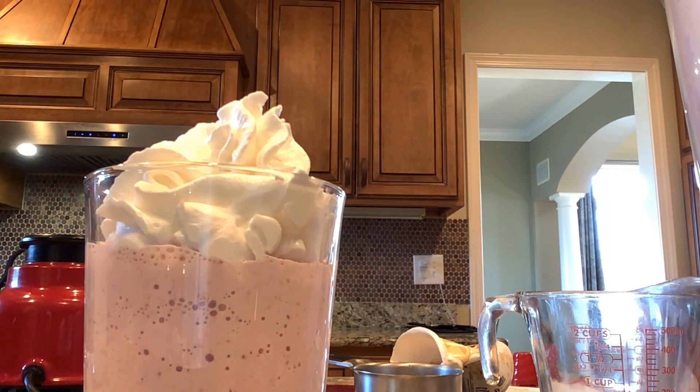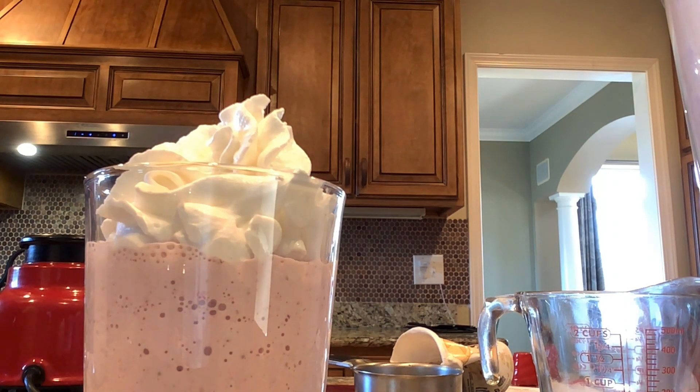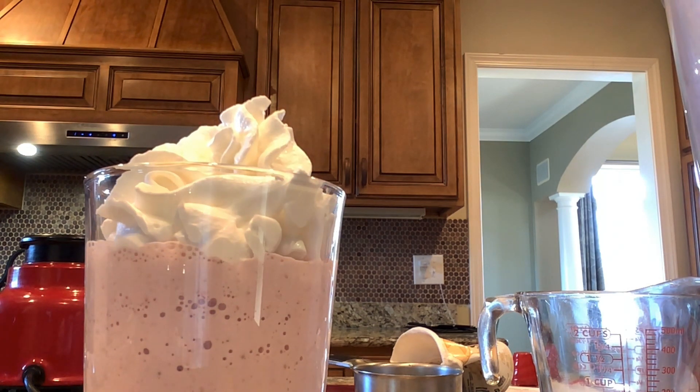And that's how you make a strawberry milkshake. Thanks for watching.